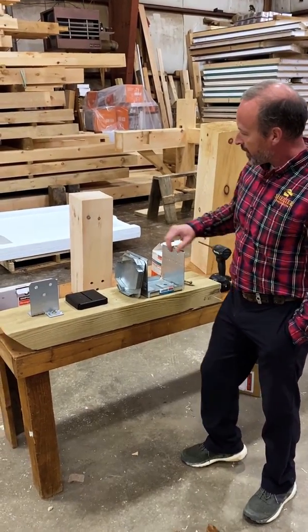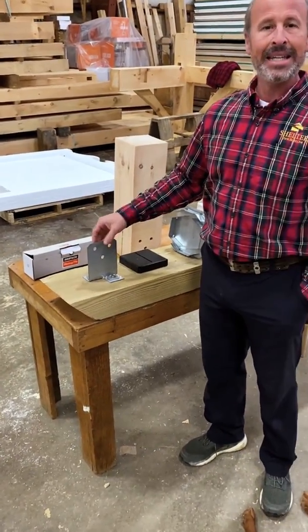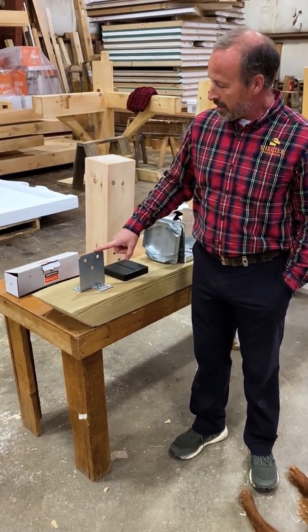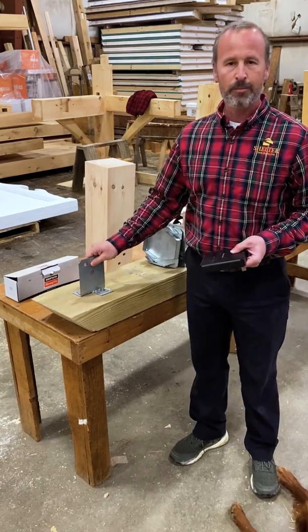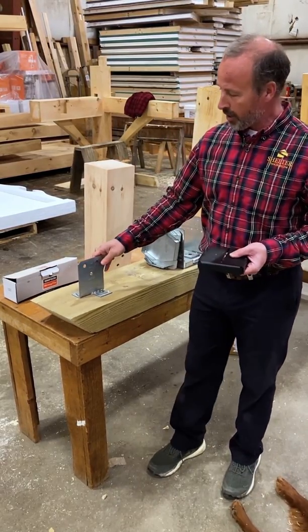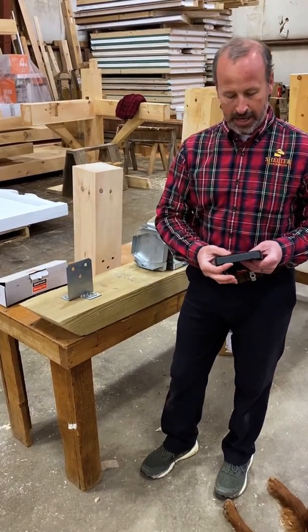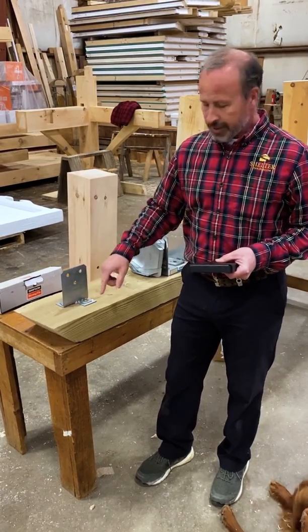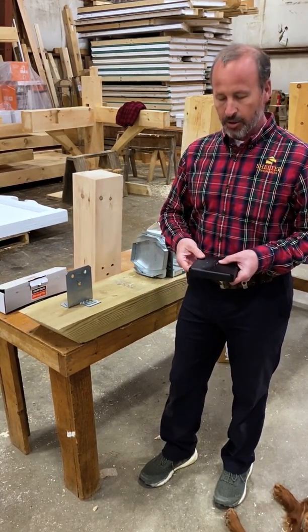The first one is this post base, which is the CPTZ, meaning that it's zinc plated. It is a concealed post base, and what we're asking of the post base are several things. One is that we want the post base to lift the post up off of the concrete by the code-required minimum of one inch, so that the end grain of the post isn't sitting in water and wicking it into the wood.